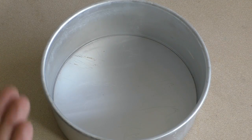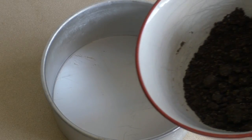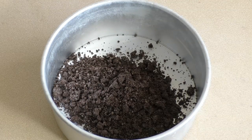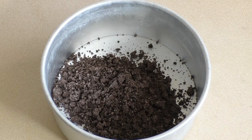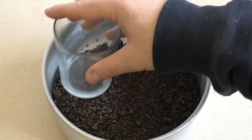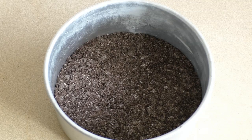Get a cake tin, one with a push-up base. This is a six-inch — you can get one a bit bigger, but I like this size. Get about six Oreos and crush them up. You can add about 30 grams of butter if you wish, but I find this will do — because of the cream in the middle, it usually stays together. Just pop this in the fridge for about half an hour and we'll get on to the next part.